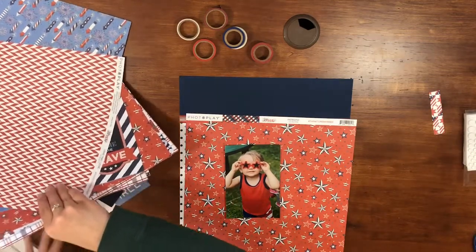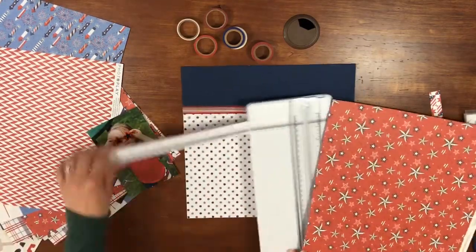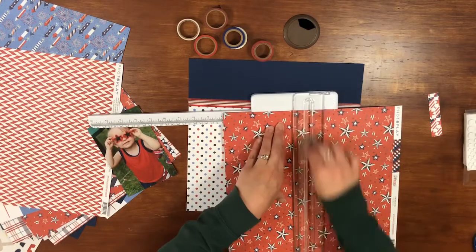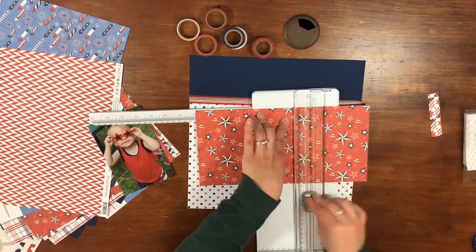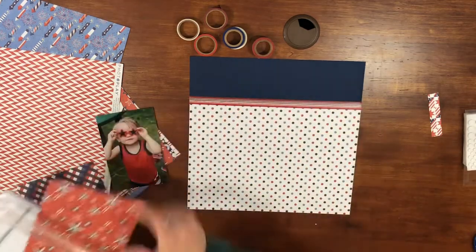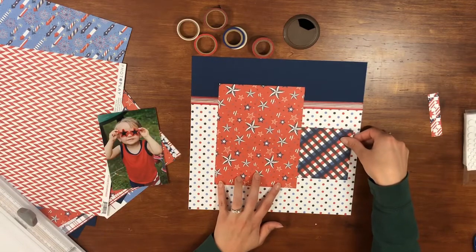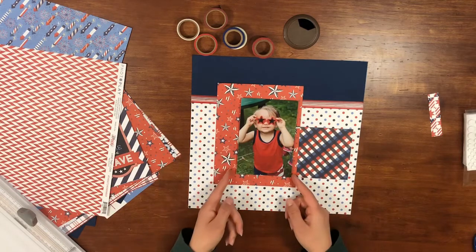I wanted kind of a six-by-eight piece of paper to be the focus of the layout. I decided to use this stars paper — it matches the star sunglasses my little guy has on, so I thought that was appropriate. I'm going to cut this into a six-by-eight piece so the photo fits well on it.